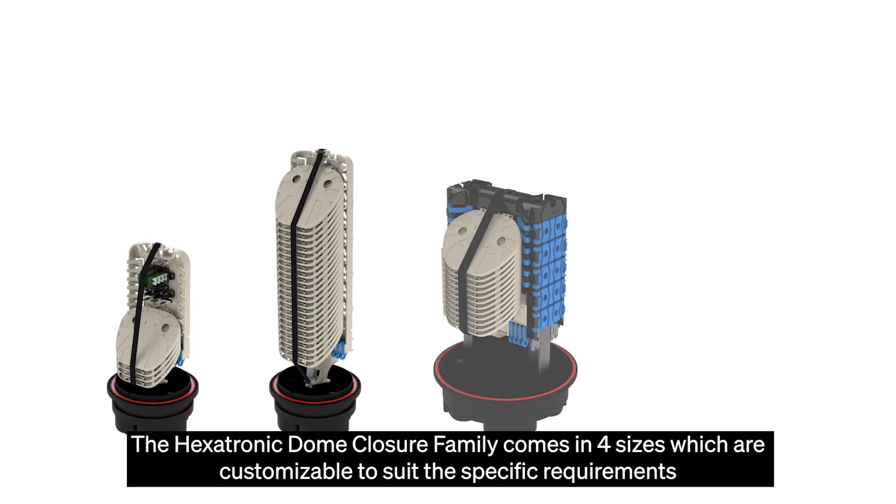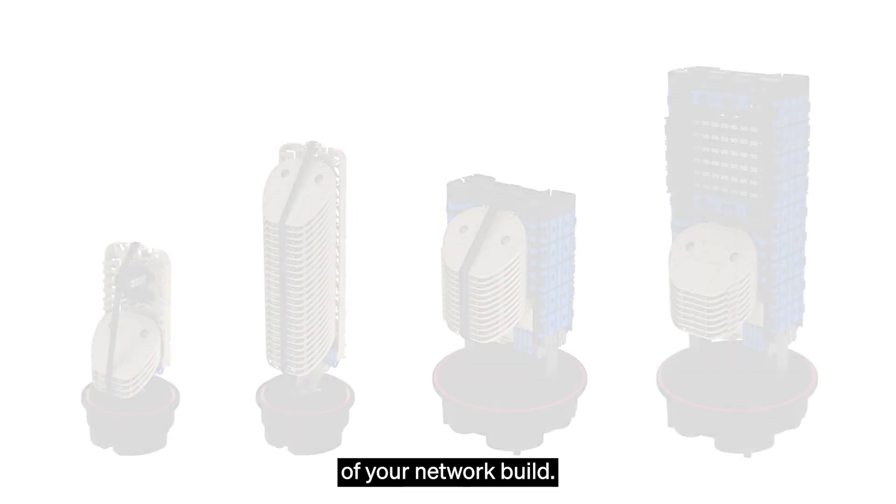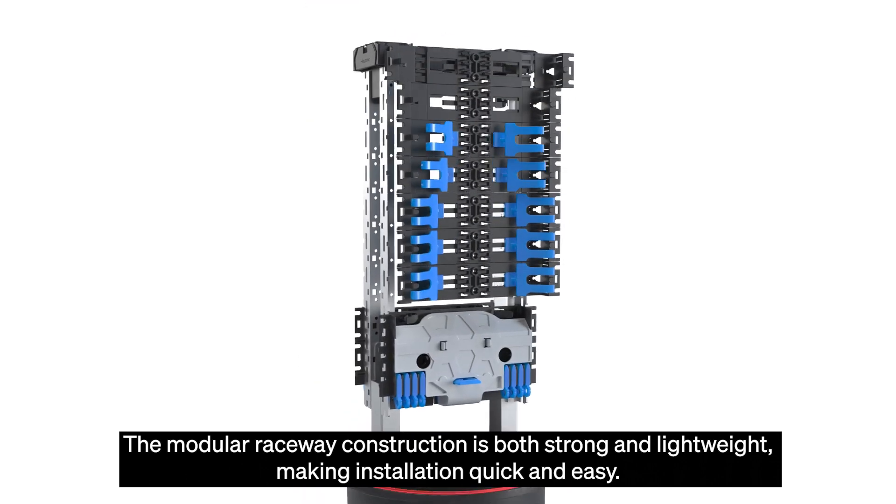The Hexatronic dome closure family comes in four sizes which are customisable to suit the specific requirements of your network build. The modular raceway construction is both strong and lightweight, making installation quick and easy.